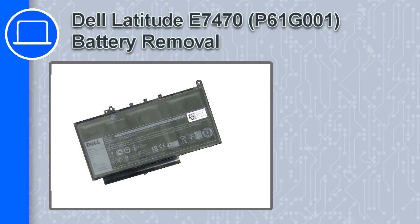What's up, this is Ricardo and in this video I'll show you how to remove the battery from a Dell Latitude E7470.